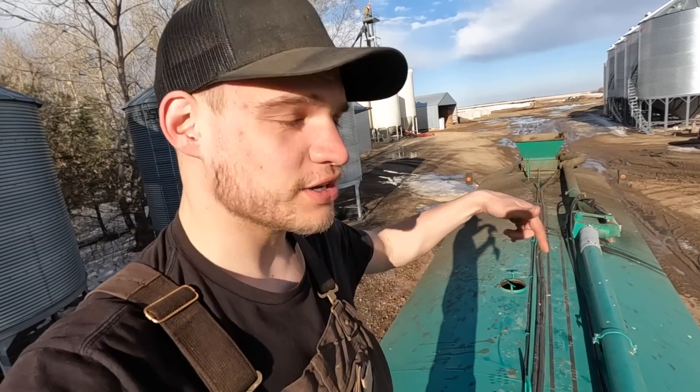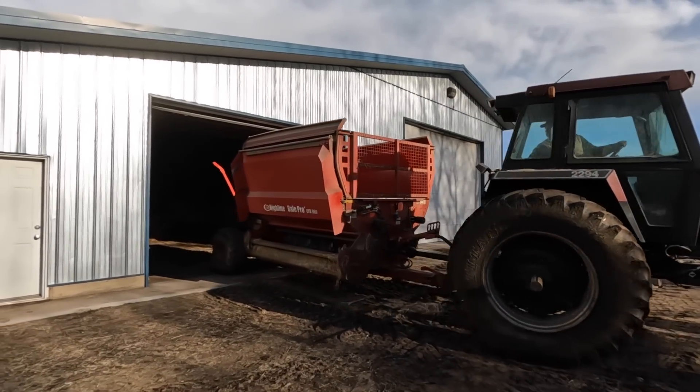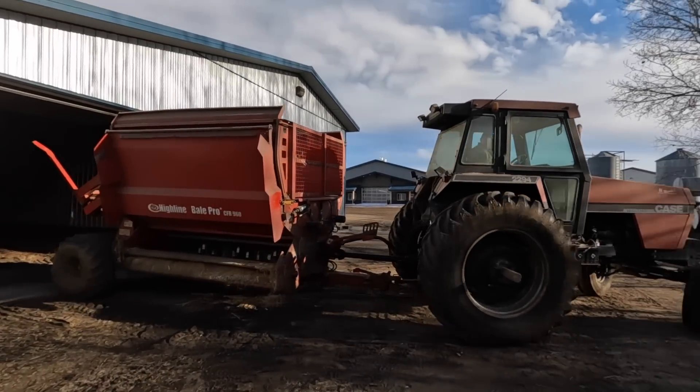I'm on top of the tank looking in to see if that made a difference with our sand buildup. I'd love to tell you it did, but I can't even see because it's so foamy in there — can't see the bottom. We're just going to have to wait and see tomorrow and see if we need to do more work on that. We're going to go put bedding in the corrals — just the one corral with the tiniest heifers, it's just a little too muddy in there for them.